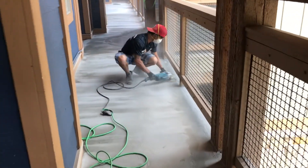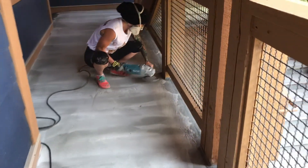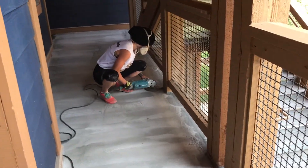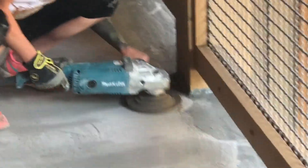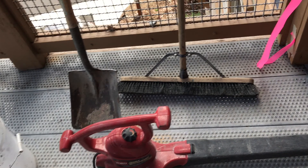Now that the concrete is hardened, it's necessary to grind off any high edges as well as any shadowing that may telegraph through the urethane when it's applied. And this is what is taking place here afterwards.